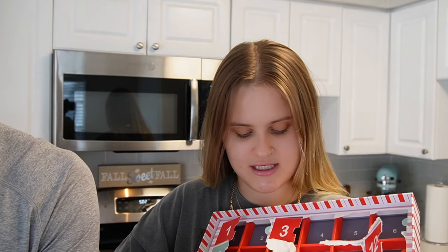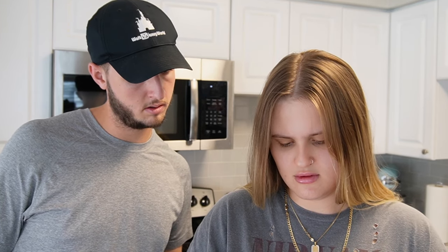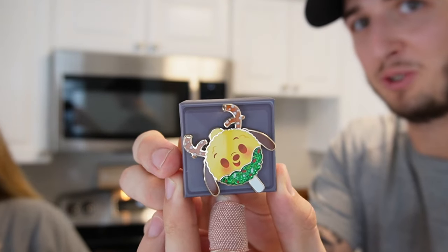Day fifteen - I'm starting to have to be really careful so we don't lift all the other ones. Who is that? Is that Simba or Timon? I don't know. There's day fifteen.